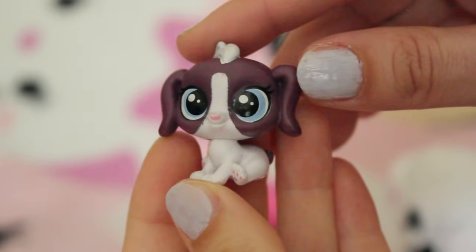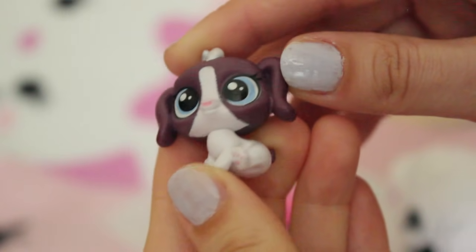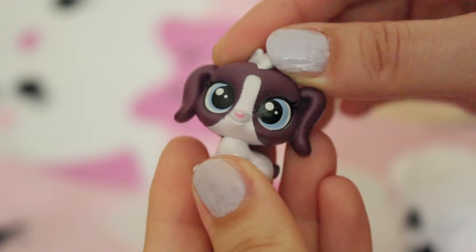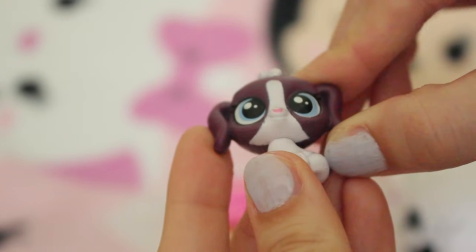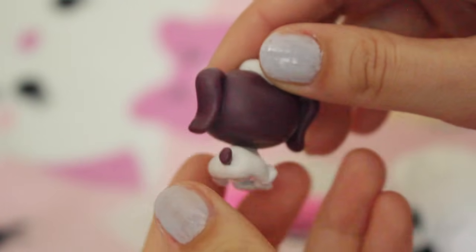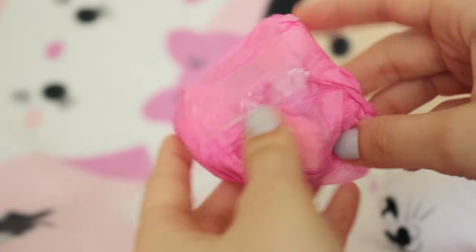We have this adorable LPS - is it a bunny or a dog? I'm not sure, it's a Ba-dog! It's super cute though - it has these long floppy ears and she's like this plum colour with these blue eyes. She's really simple and cute.